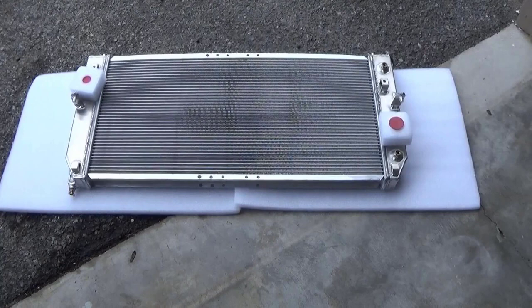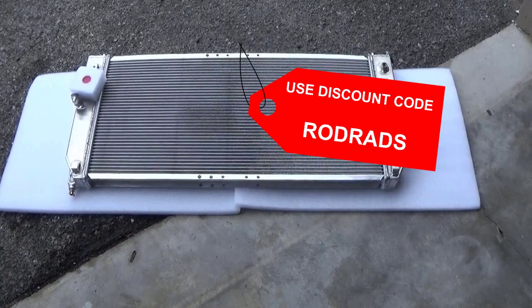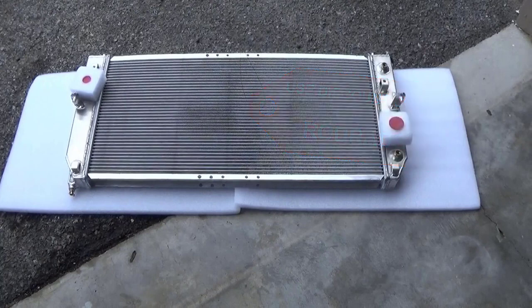These AlloyWorks radiators are great. I haven't had one yet that's come back or been a problem. They fit great, they look great, so I highly recommend them. For every tool or product I've been talking about or recommending in this video, be sure to look down in the description — everything you could possibly buy or look for is down there. Right now if you order an AlloyWorks radiator and use the discount code RODRADS, you can get a discount on the radiator. I hope you found this video helpful. If you have any questions, leave me a comment and be sure to subscribe because I'm always coming up with something new and fun to work on. See you in the next one.